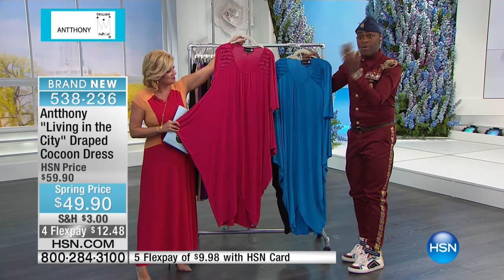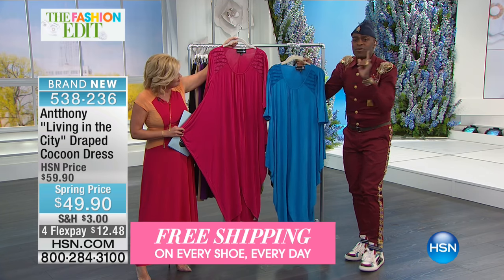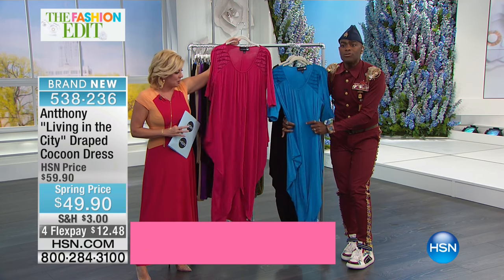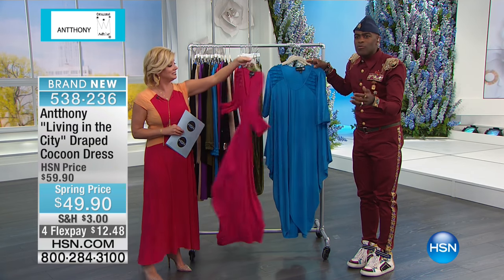And what I've done to spiff it up, to take it to the next generation, is I added ruffles on the shoulders. I put a little gulch of elastic in the front. I've cut it in rayon spandex so it has a wonderful drape. You can belt it, you can wear it loose. I had one of these little junior girls in my showroom in New York.